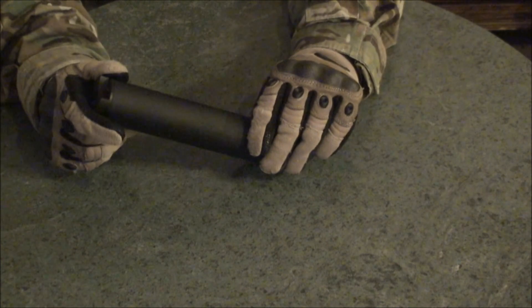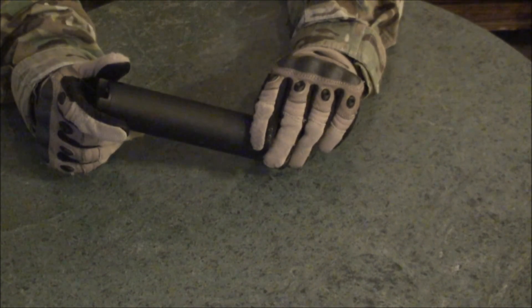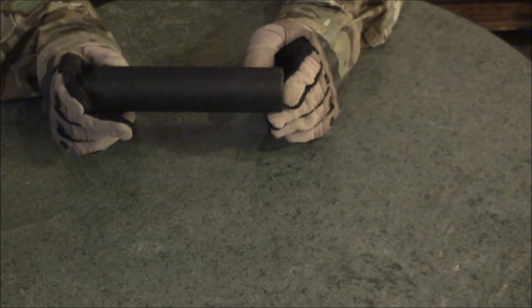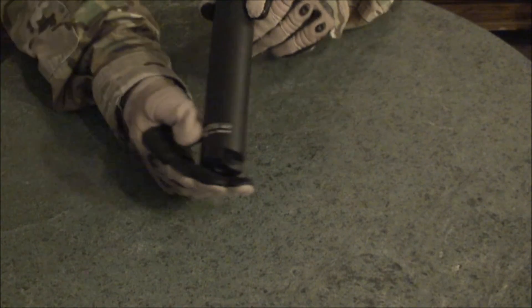Hello YouTube, this is Klutz here and today I'll be doing a short overview of the G&G rechargeable tracer unit. It has 14mm negative threads so it will fit most airsoft guns that have 14mm threads.